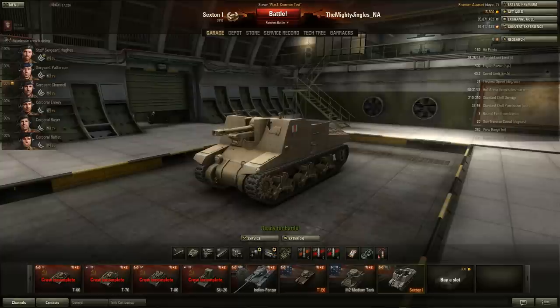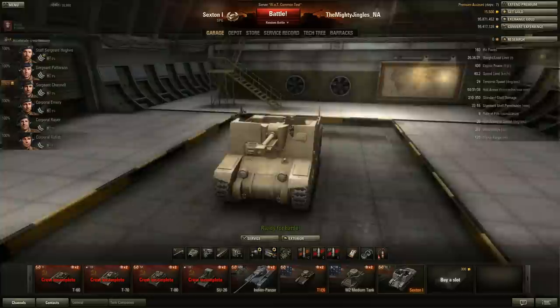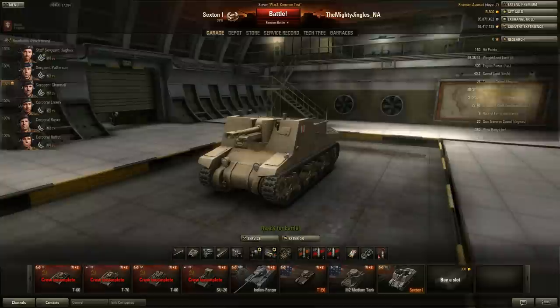It's far too early to draw comparisons, but based on looking at the Sexton, the British artillery might go the route of rapid-firing, high-damage, low-splash - a bit like the French but with more damage. We won't know until 8.6 when we see the rest of the British artillery line. It's been a fun machine to drive - fun enough to make me start grinding artillery again. Those of you who do enjoy artillery, I think you're going to have fun with this thing. Let's see how it plays.